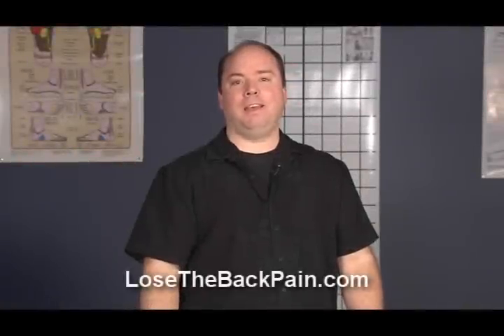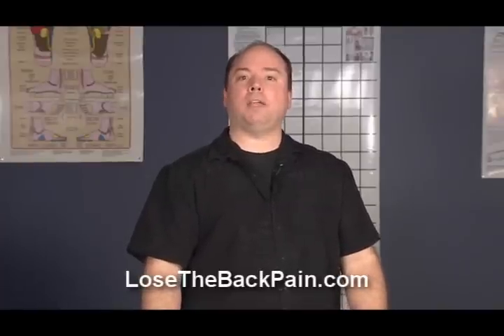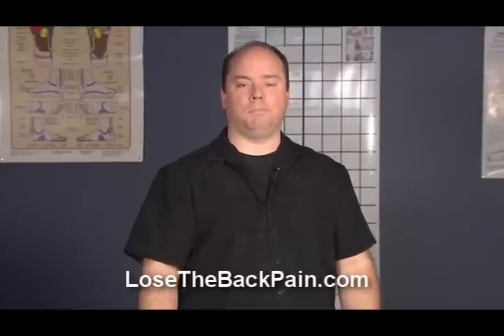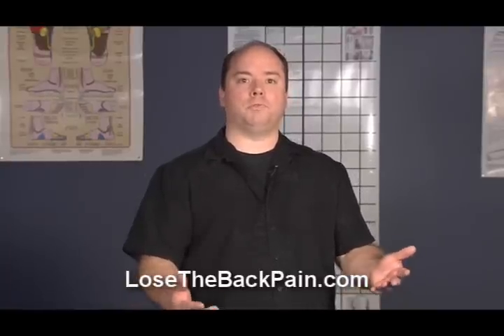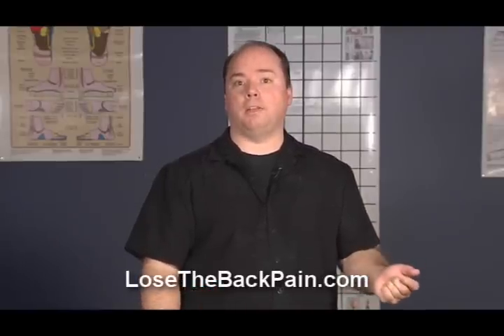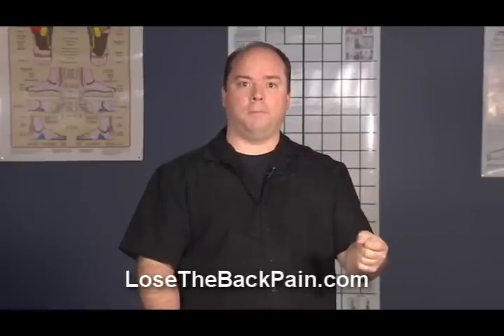Hello, welcome. I'm Dr. Mark Wiley. Today I'd like to show you a self-acupressure technique for releasing carpal tunnel syndrome. The technique can also be used for tendonitis, tightening of the forearm, and hand cramping, especially with people who write a lot and hold tools a lot.